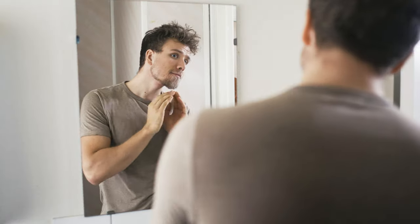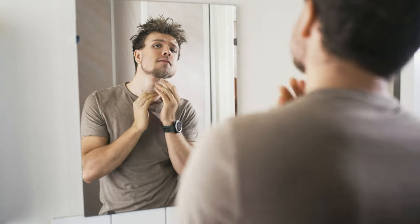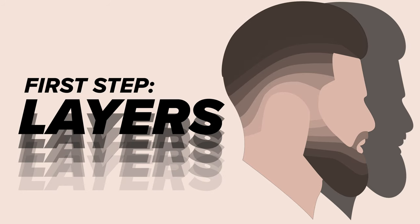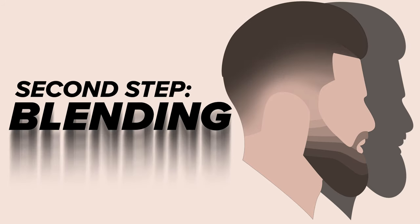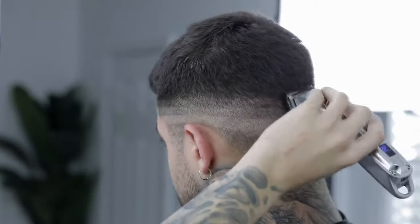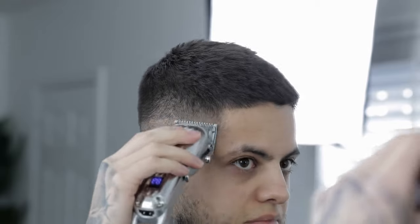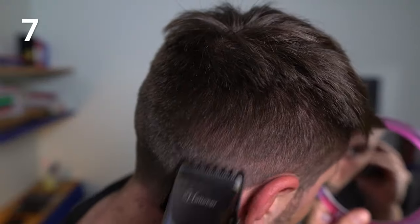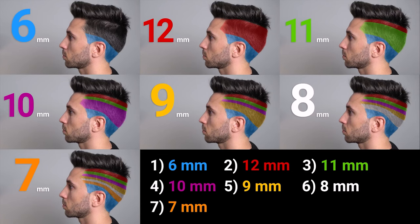The main problem I have with the tutorials I've seen is how the layer blending is handled. The fade is generally done by first cutting a staircase with discrete steps, and then blending between those steps to a smooth curve. Some people even recommend doing it in three steps: cutting guidelines first, then the staircase, then the blending. It's not that it doesn't work, but it's just unnecessarily complicated. So I say skip that step entirely and blend right from the beginning instead.